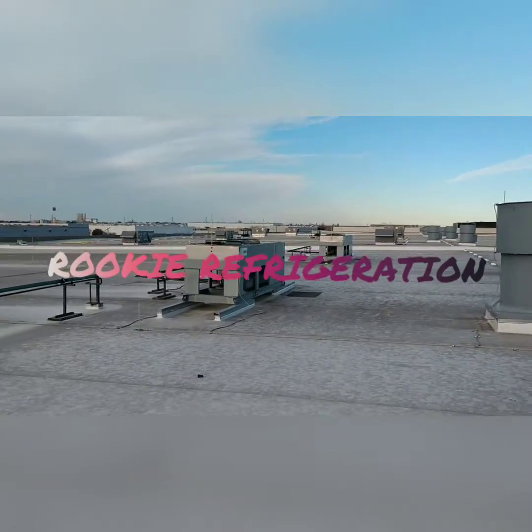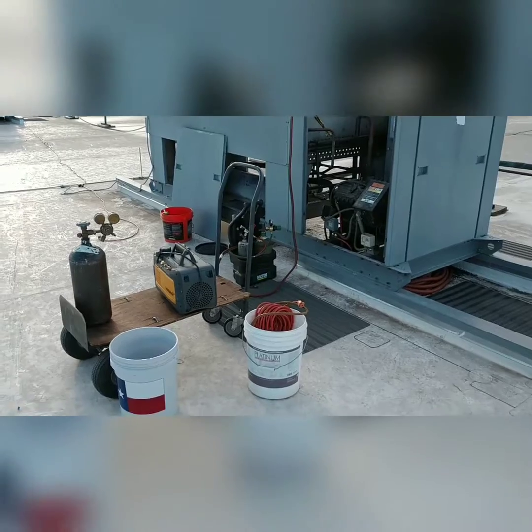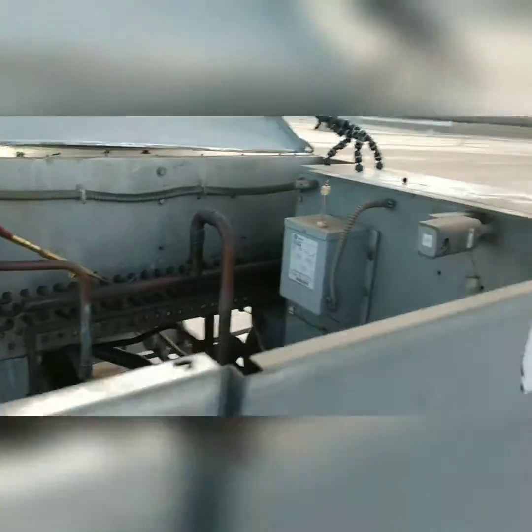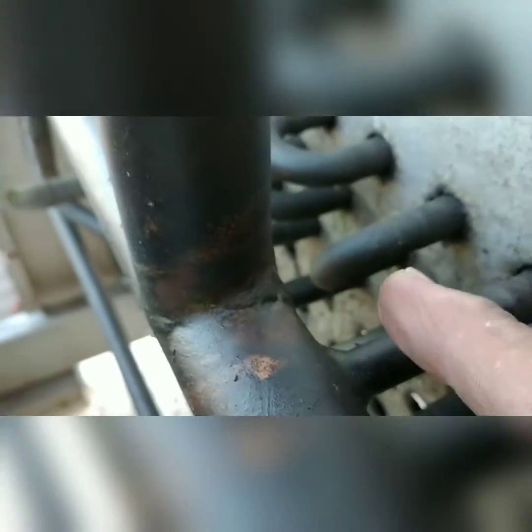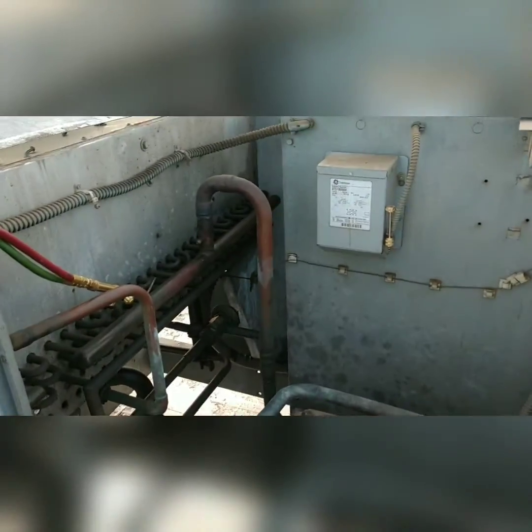Good morning gentlemen, today we got this guy going on so it should be a pretty simple day. All we're going to do is get a leak right at that joint right over at this side. See if I can get it with the camera, but anyways you can see all the oil — a bunch of oil all around the coil. See all the oil down there, it's a pretty nice cool morning.